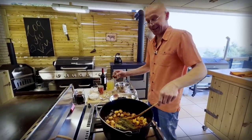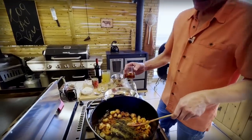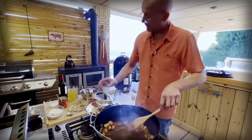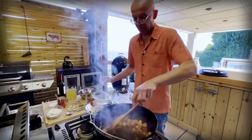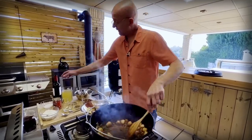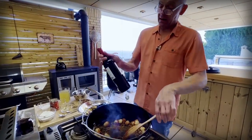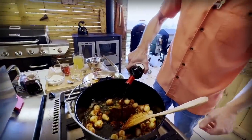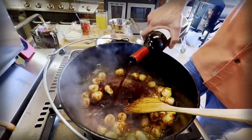I'm just following as traditional as I can. I'm going to deglaze this with 50 milliliters of cognac — that will also add a little bit of extra flavor. And then I'm going to give it almost a bottle of good red wine, half a liter is what's called for here.